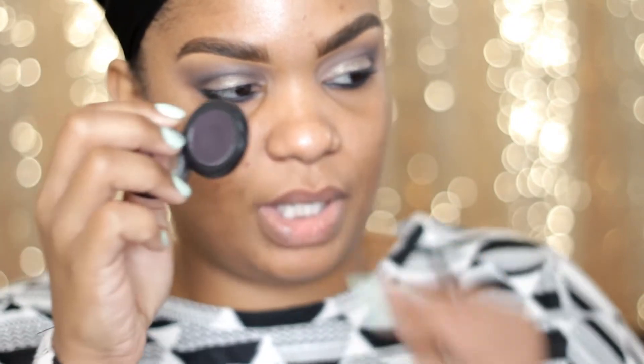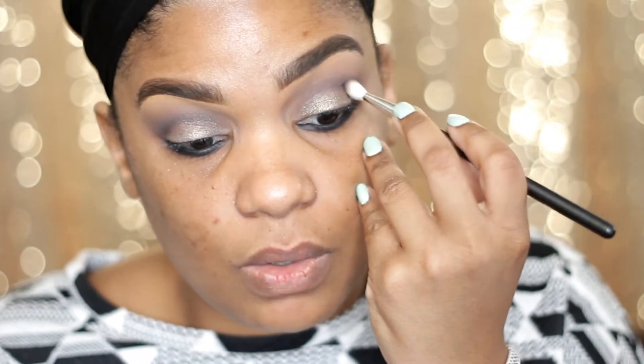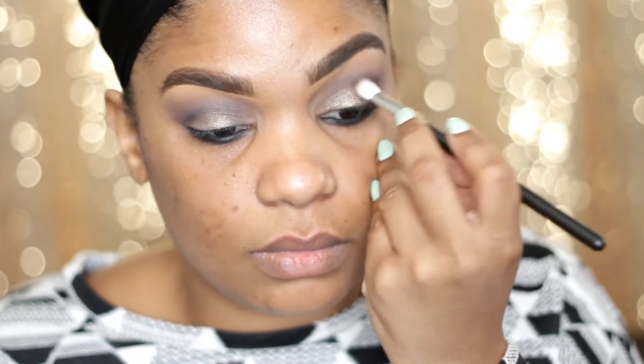I want to intensify my crease just a little bit more. I'm going to use this eyeshadow called Into the Well — it has a little dip in there where you put a little bit of water or Fix Plus, and it serves as an eyeliner as well. But I'm going to use it as an eyeshadow first and just intensify my crease a little. I just don't think it's dark enough.